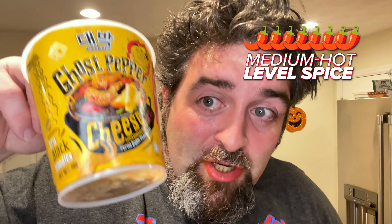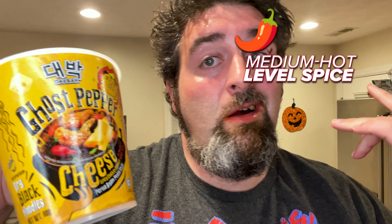I'm going to go with an eight out of ten on these — the Daebak Ghost Pepper Cheese Spicy Chicken Flavor. Cheese does cut it a little bit, but it's still coming with that heat. I'm sweating. I like it. It'd be another good one if I see it on sale or see it when I'm looking for instant ramen. I will see you guys in the next one.